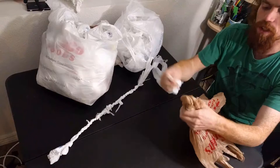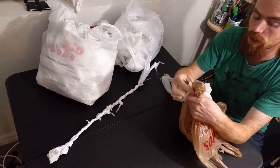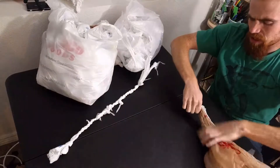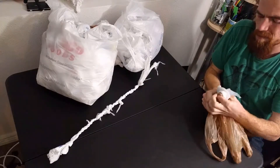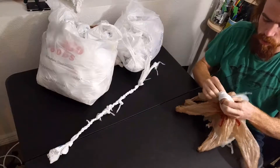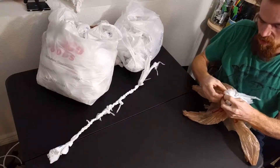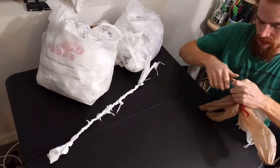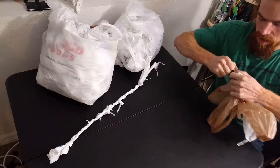This braided rope is going to be stronger just because I'm using three strands, whereas I only used two strands for the twisted one. I don't actually know how to do a three-strand twisted rope by hand — I know how to do it with a tool but not by hand — so unfortunately I can't do a straight across comparison of braided to twisted.